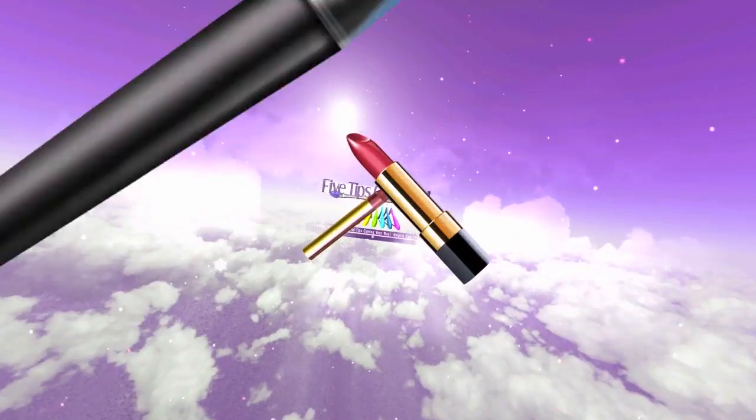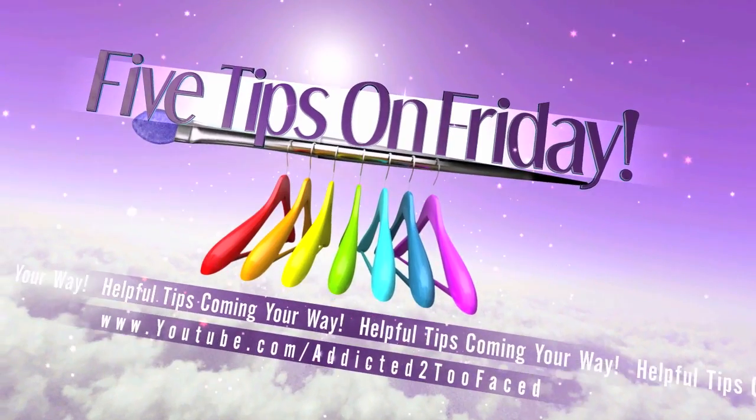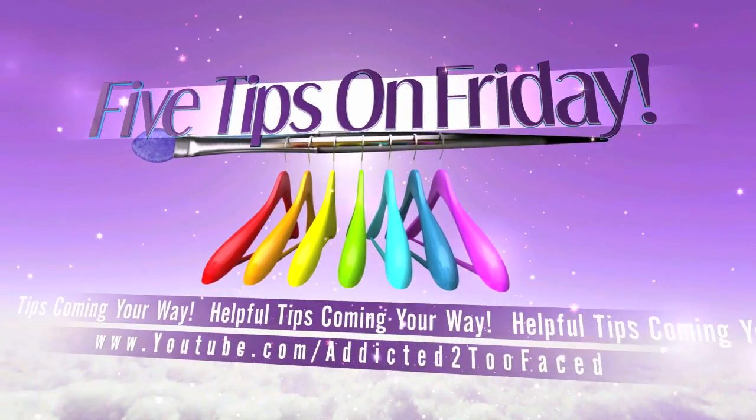Hey everyone, it's Allie here. Welcome back to my channel. So today I'm here with five tips on Friday for you all. I can't believe that this is actually my 95th five tips on Friday. I hope you guys enjoy this helpful video and let's just jump right into it.